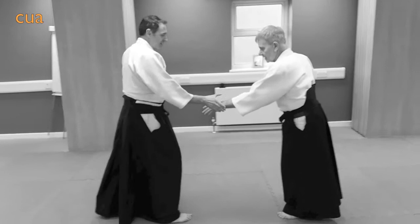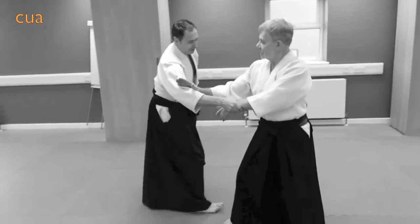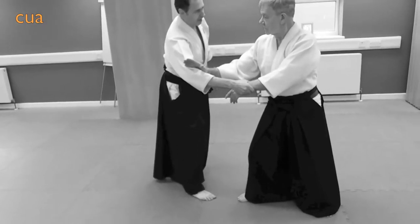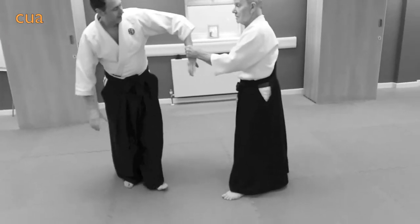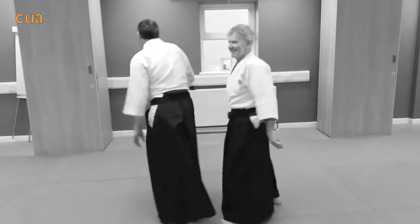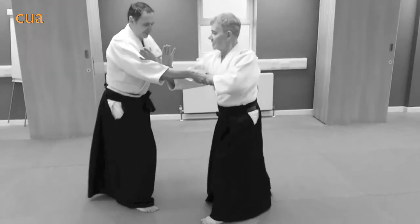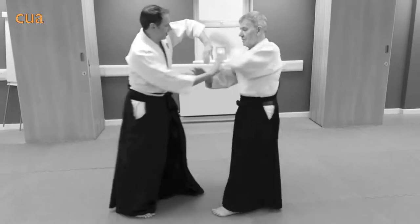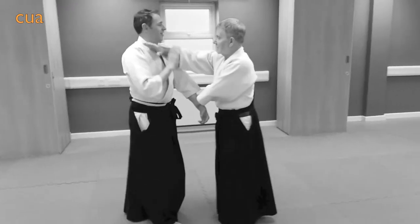I'm going to make sumutoshi. I'm going to cut the torite in the mouth.